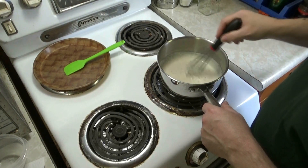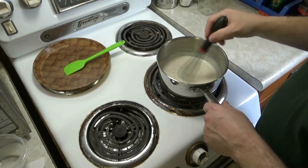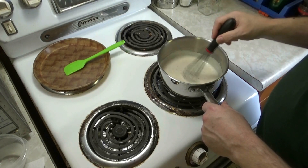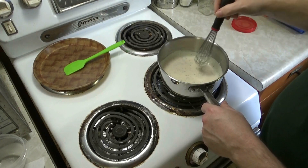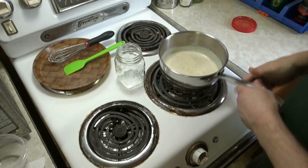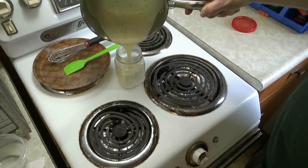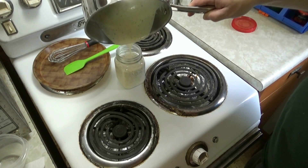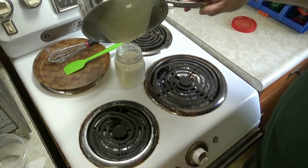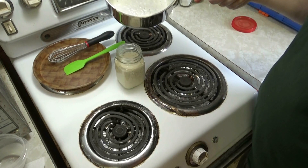We're going to put this into a jar, let it cool off, and once it's cooled off it's ready to use. That's beautiful. Let's see if I can pour this into a jar without making a mess. There you have it — white pizza sauce or alfredo sauce for pasta. I'll use my spatula to empty the rest out.